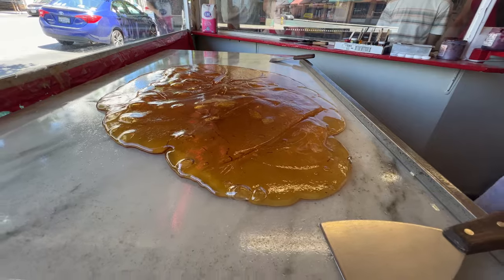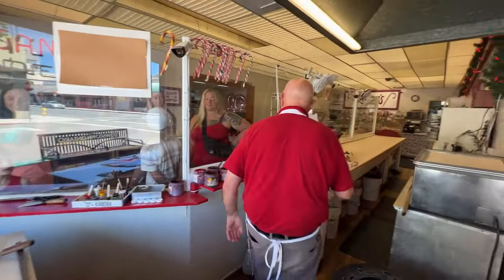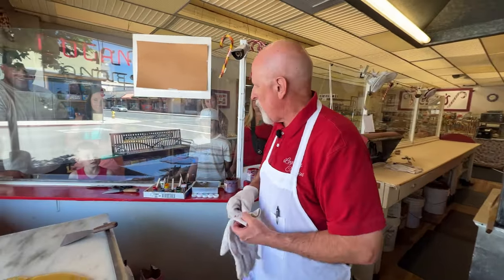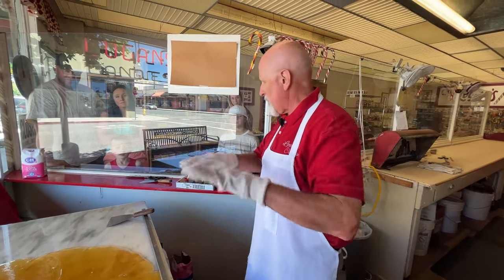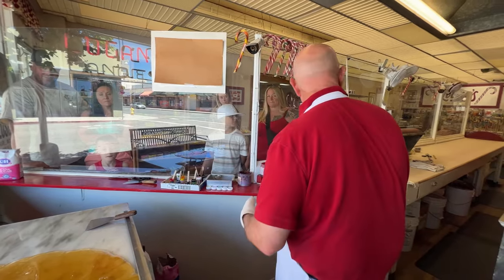Welcome everybody, my name is Jerry. I'm going to talk you through the demonstration here. What we have here is a mixture of sugar water and corn syrup — it's been cooking for about 45 minutes or so. When I put it on the tables it was a little bit over 320 degrees, so we're just trying to cool it down a little bit. We're going to add a little bit of flavor and color, and in about 20 minutes we'll move over to the table and get ready to start pulling.